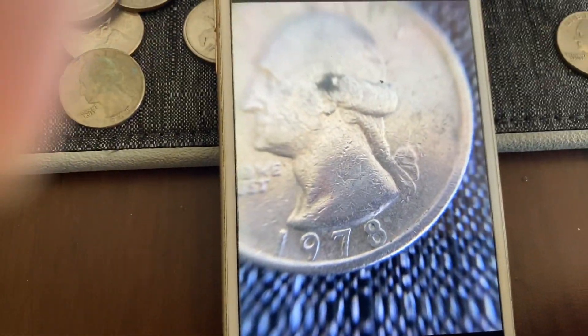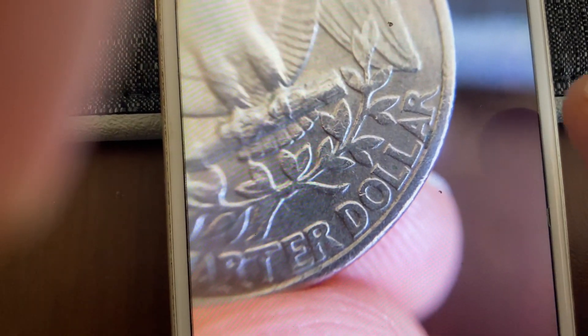It has a little error — I'll show you now. 78. 72. Here's the error: you see the double L.